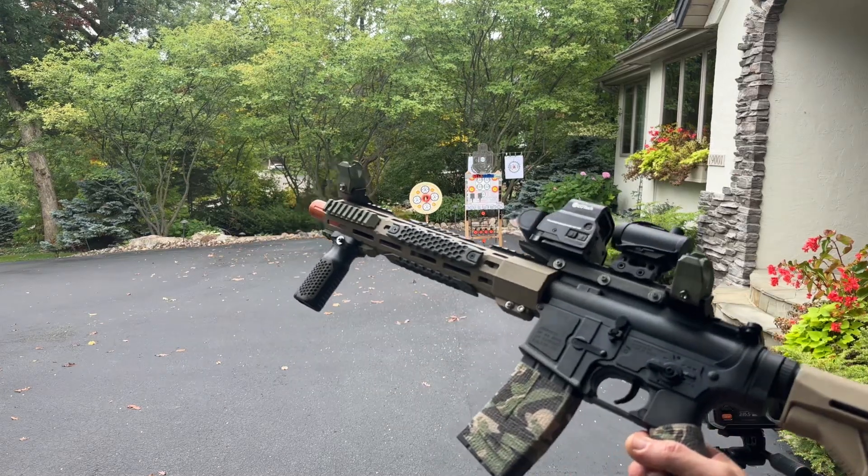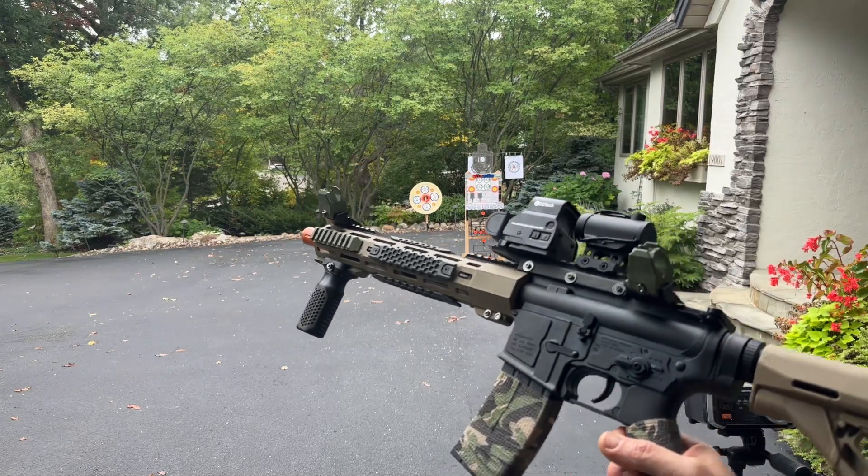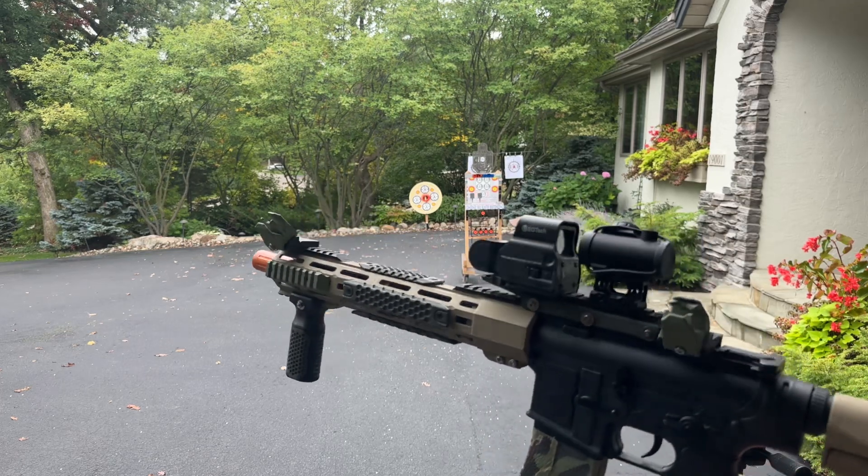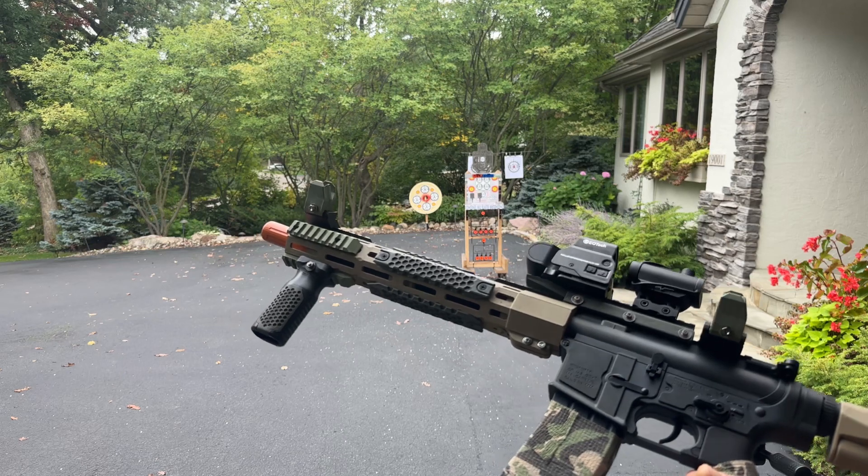So here we have the M4SS, SKD M4SS from kwolfswan.com. I've done a lot of modifications and customizing to it. I upgraded the spring, but performance-wise, that's all I did.